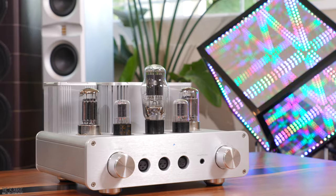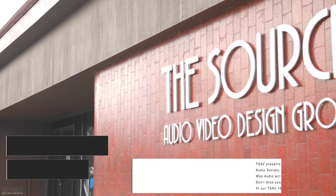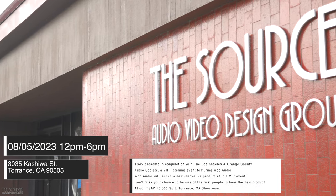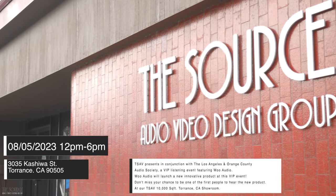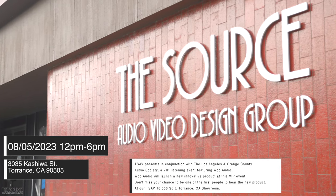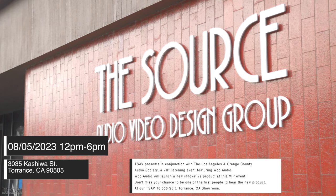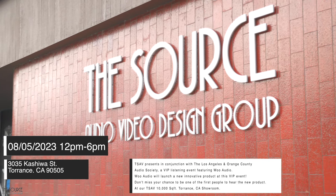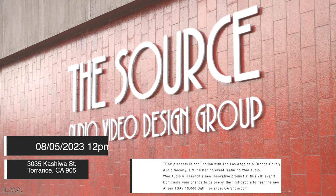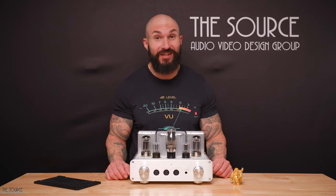We have some exciting news to share with you. On Saturday August 5th from 12pm to 6pm at our TSAV Torrance California showroom, we will be hosting a WooAudio VIP event in conjunction with the Los Angeles and Orange County Audio Society. WooAudio will launch a new innovative product at this event. Don't forget to subscribe and turn on notifications so you can see our impressions of the new product when it is announced if you're not able to attend the live listening event.